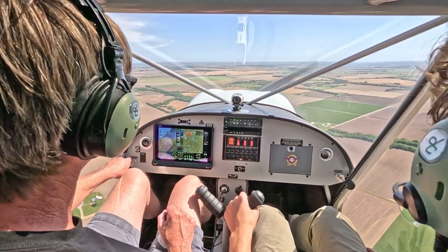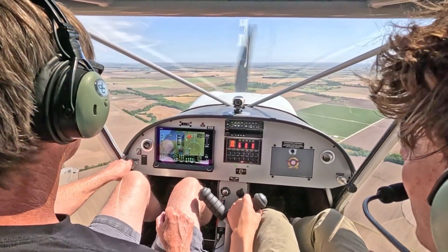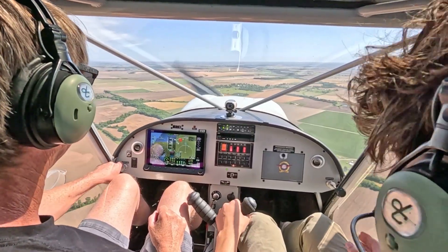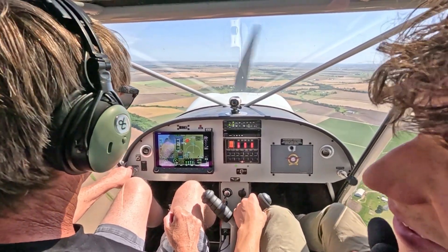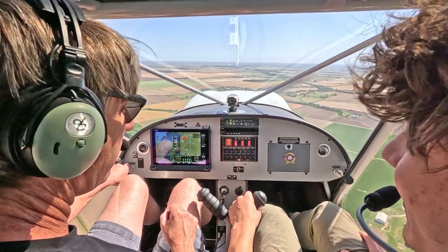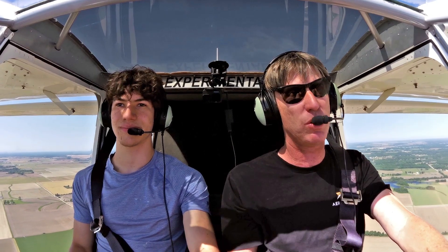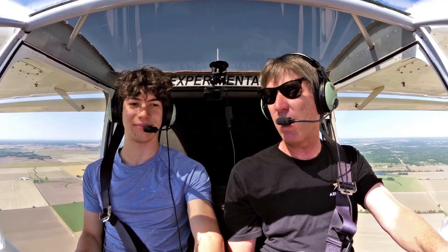It does make a nice cross-country aircraft — you're cutting the time in half from driving. And it's surprisingly comfortable in here too. Figured it would be like a metal little box, but the seats are adjustable. You could make the seat back adjustable, but then there's just more chance of things not working, and it's not really necessary.